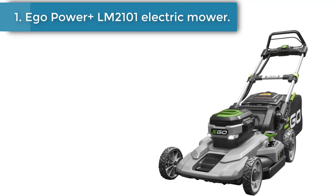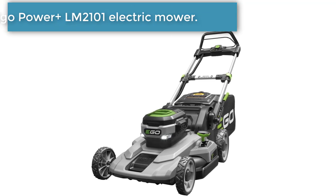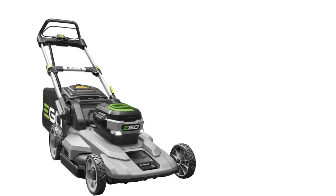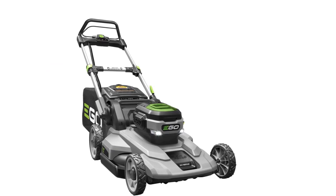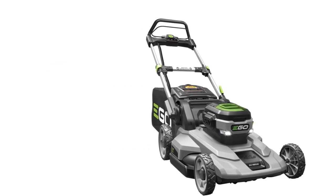Starting at number 1, the Ego Power Plus LM21001 Electric Mower. The Ego Power Plus 21 inch battery powered push mower is one of the most popular choices for customers looking to make the switch from gas to electric lawn equipment, and for good reason.